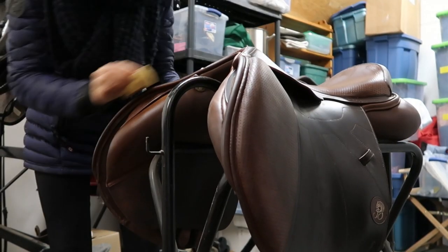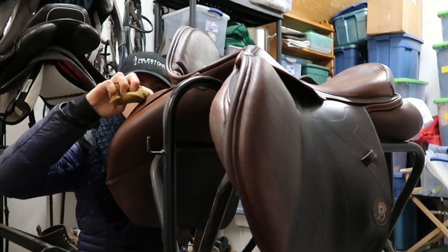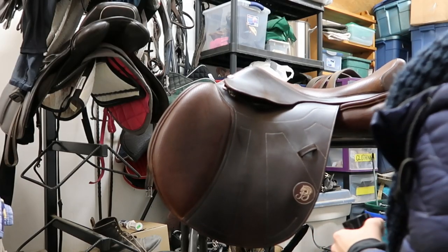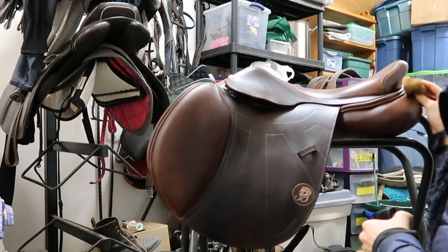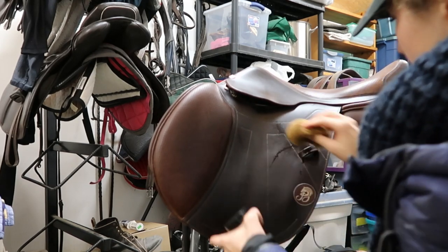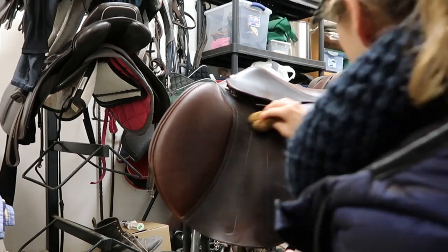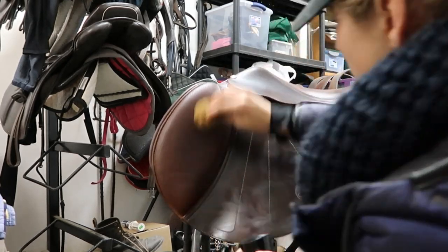A little known fact is that this video is actually not sped up — I can actually clean tack this fast. The secret of my mediocrity is out! Anyhow, make sure you clean both sides of the saddle and just give it a good scrub and get all the dust off.